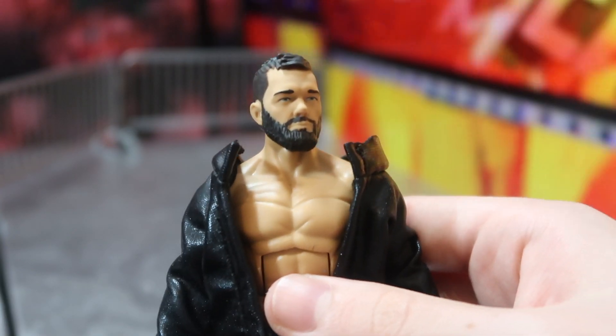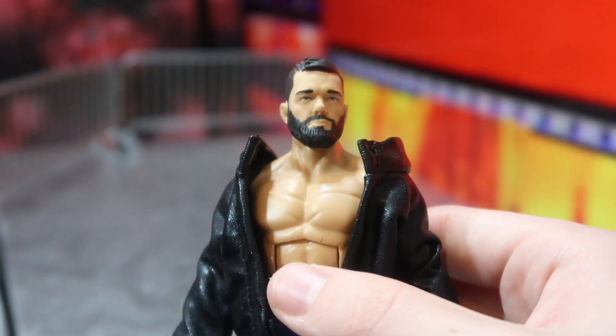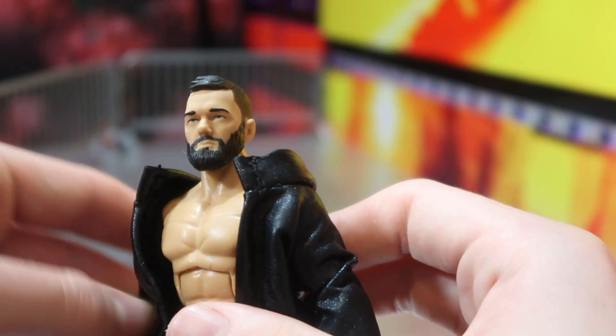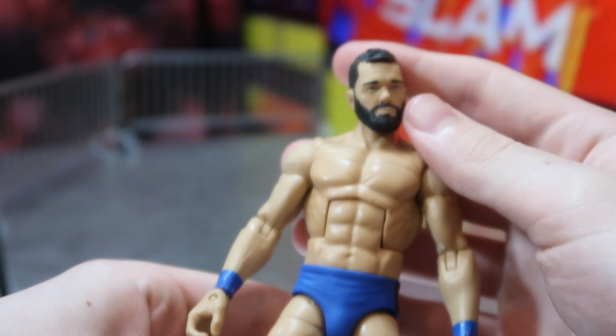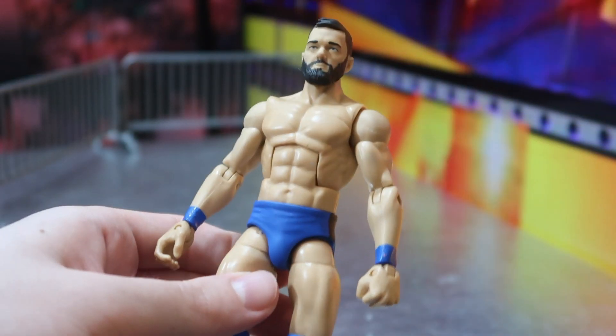Way better than the Mattel plastic vests or jackets that are just so terrible. The head skin here — he pretty much just has a little more beard than the original, and maybe it's a little bit repainted too, but it looks way better than the original head skin. The jacket comes off here, obviously.